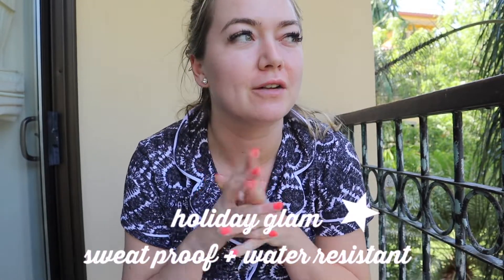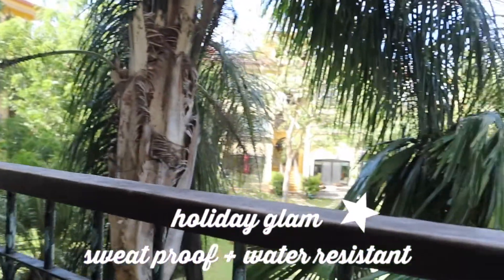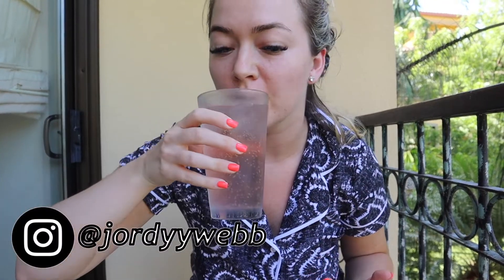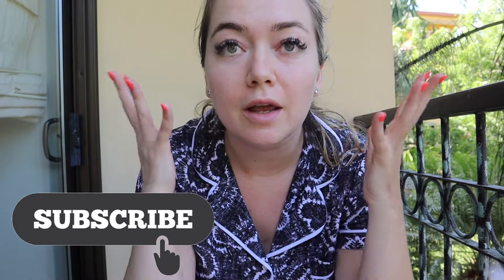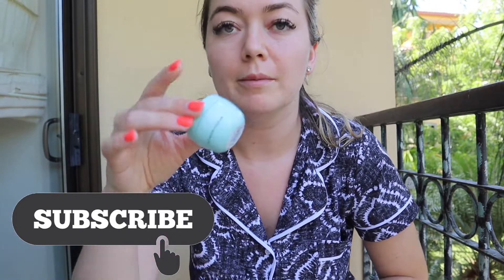Hello you guys and welcome back to my channel. I'm talking quiet because I'm on the patio of the condo we're at and I thought I could do my makeup and have a little drink with you guys and show you kind of how I'm doing my holiday sweat-proof makeup. I have my two beauty blenders here because I'm extra, and I'm going to start with moisturizing.